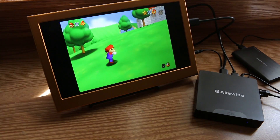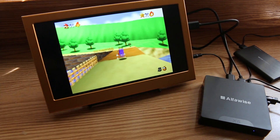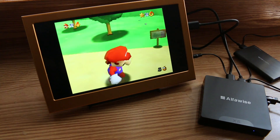It ran 16-bit titles flawlessly. 64-bit games ran good as well. I'll probably make another video where I install Steam and see how well it plays some of my Steam titles, as well as test out some more emulation on this thing.